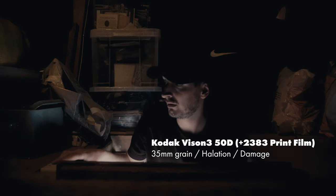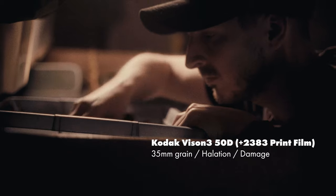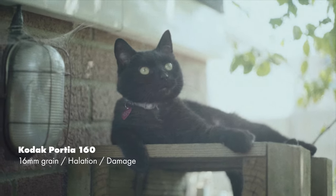Here are some more examples of the Hansa 7 in action. It's been a lot of fun trying out my dad's vintage lenses and grading them with the Hansa. I can definitely see myself using this setup a lot more in the future, as I was quite impressed with the results I was able to get.